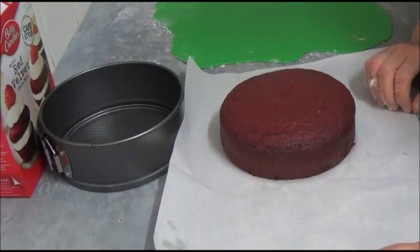Hello! I'd like to make today a ladybug cake. What do we need for this recipe?